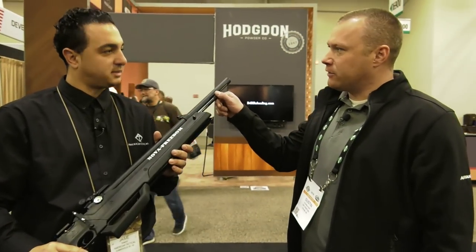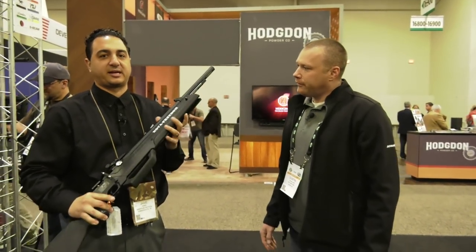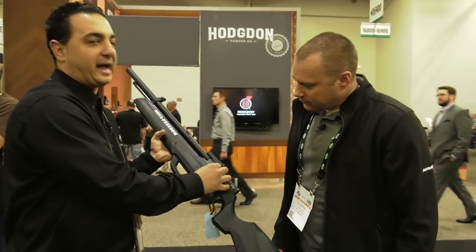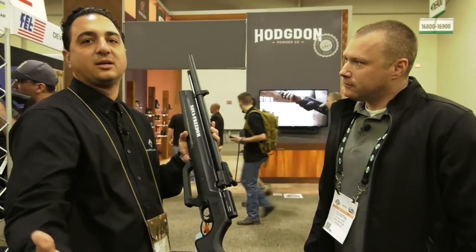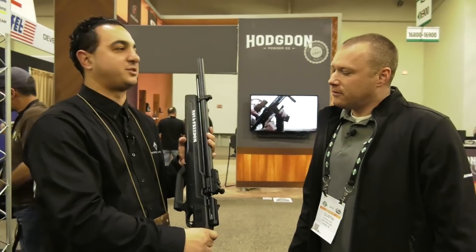We pulled this off and noticed the fill probe in there. Yes, there's a fill probe that comes standard with it, just like your other air rifles. It also has two settings — high and low — so you can control the energy or the air coming out on each shot. You can elongate 17 shots to say 32 shots at less than 700 feet per second.